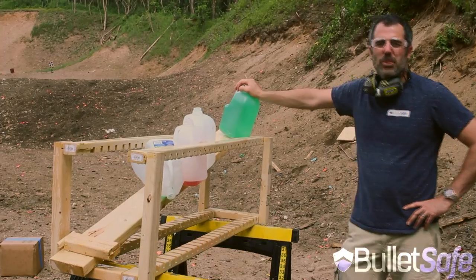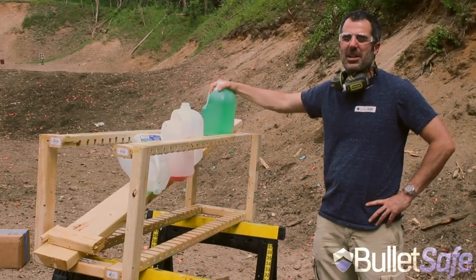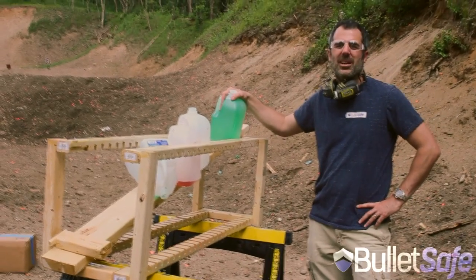If you want to avoid bullets, I would suggest a BulletSafe Bulletproof Vest — that seems like a better option. This is Tom, thanks for watching our series, it's called How Bulletproof.